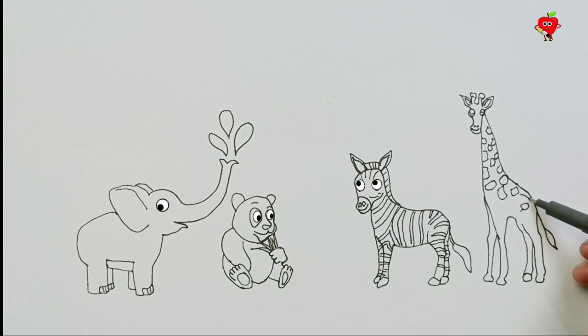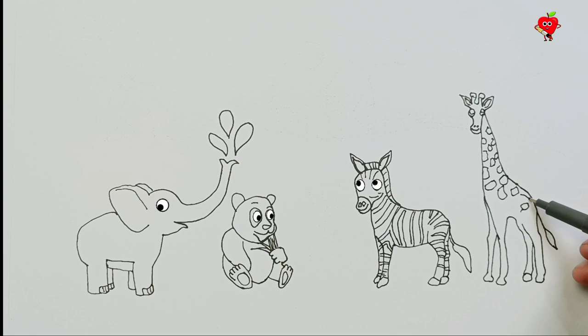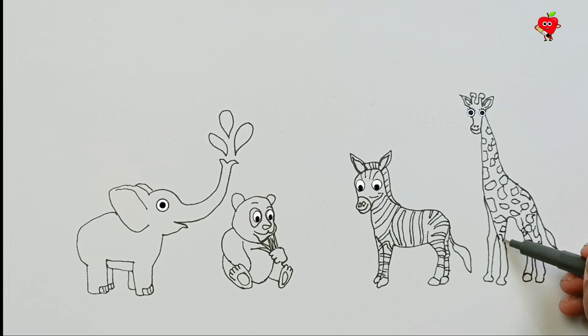Wow, this is cool. Look at its mottled fur and round stripes. Everything is so cool. These animals need food — it's like they are all plant-eating animals.